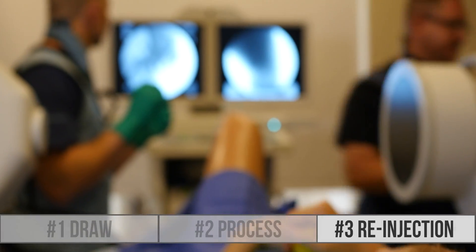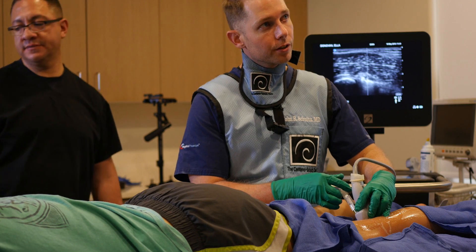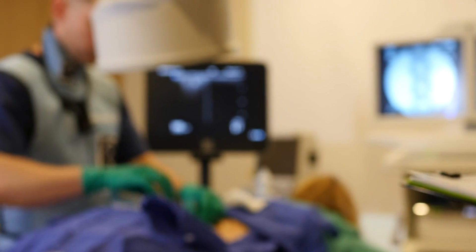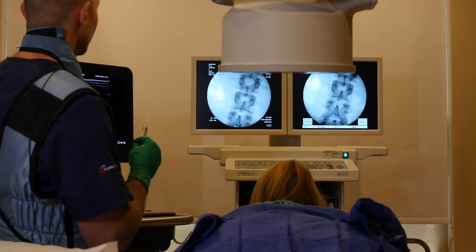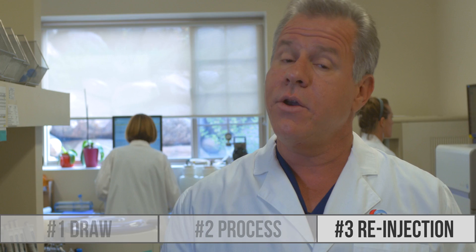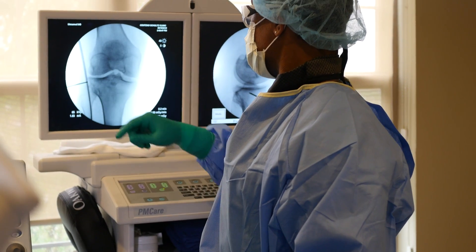On the reinjection, we precisely target the areas that have problems. Now that's a very difficult thing to do — it requires lots of training in image-guided injections using ultrasound or fluoroscopy. But it also means that we maximize the number of cells in the damaged area. You can just inject the joint blindly and call it good, but that's not what we do at Regenexx.